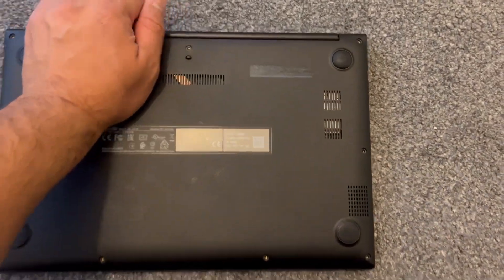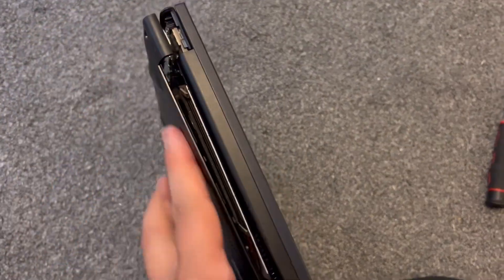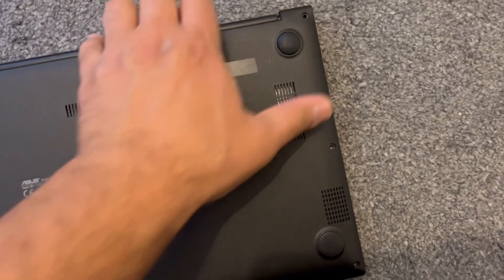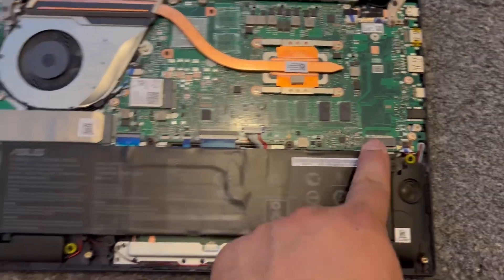Put your finger in between here. If it's too difficult, you can use a tool like a spudger or pry tool. I've managed to use my finger. So as you can see, I've taken the cover off.